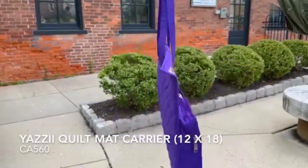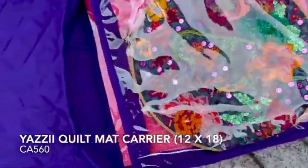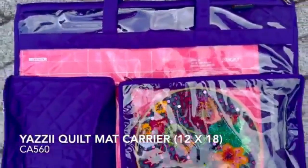Our first bag is a Yazzie Quilt Matte Carrier, product number CA560. It's shown here in purple, and this bag will retail in the U.S. for about $69.95.